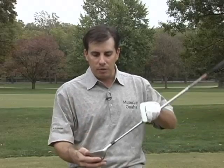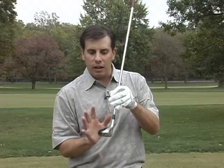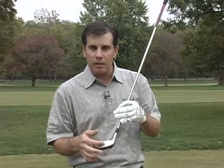I'm holding here my 16-degree hybrid club. It has replaced my 2-iron. Most golfers, even golfers at the highest level, have gone to these clubs, and the reason why is because of all this back area back here that'll help get the club through the rough or through the fairway and get that ball up in the air.